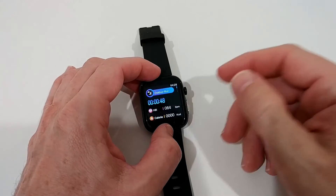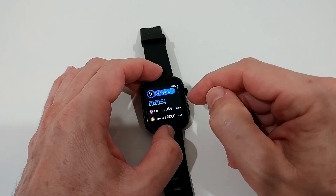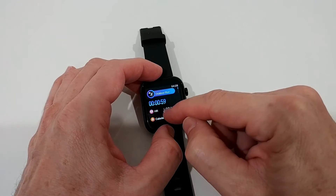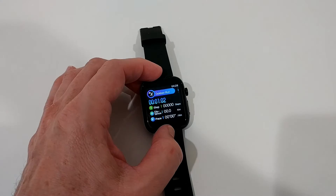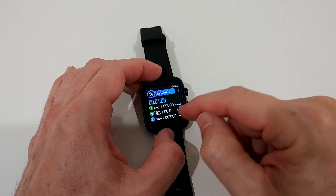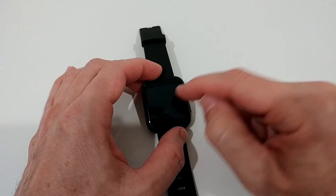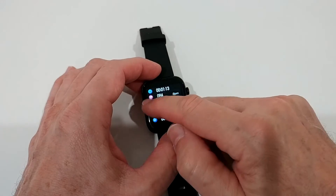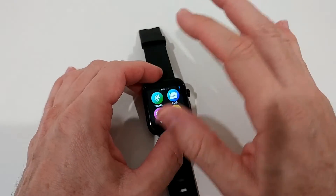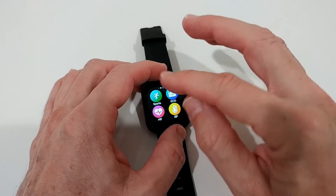Whatever you do it goes back into sports mode. Swiping down in sports mode shows a lot of information — heart rate, calories burned, steps, distance, pace. You can pause or end the session and get some statistics, which is nice. It's worked pretty well overall, except I'm not a big fan of the heart rate accuracy here — I'll go into that later.